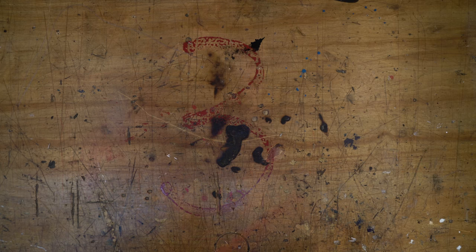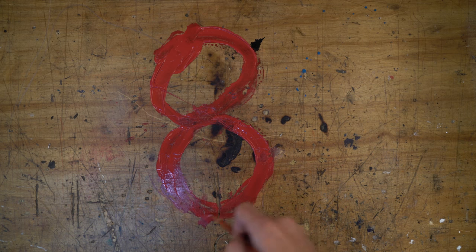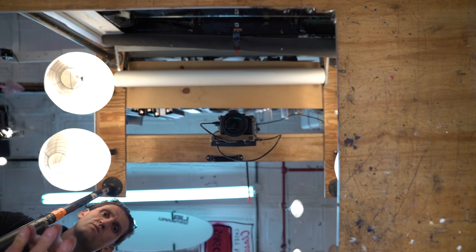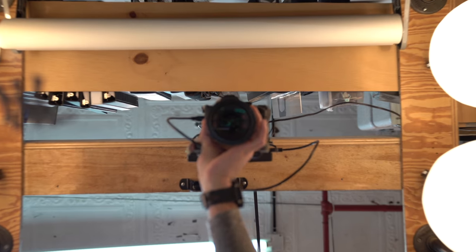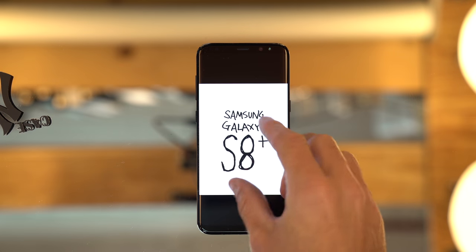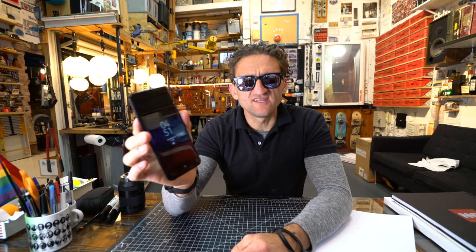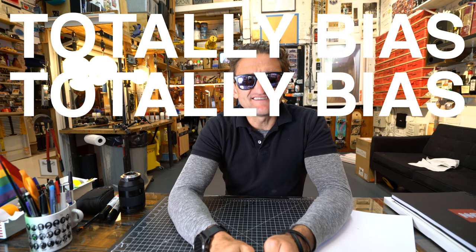Got one. Before I get into this review, I want to disclose that this is not an unbiased review — as in, this is a biased review. Maybe you've seen the commercial that I star in? I'm not being paid by Samsung to make this video. I've just worked for them in the past. In fact, I had to beg them to give me this thing to make this video.